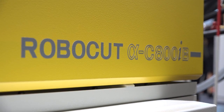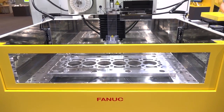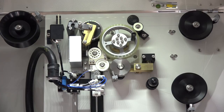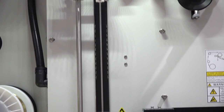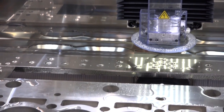The 800 IB in particular is the biggest size we have at the moment, which was lacking in the past. Now we can offer an axis stroke up to 800 by 600 millimeters. And this is a wire machine, isn't it? Yes, it's a wire EDM cutting machine. This is basically targeted to die manufacturers.